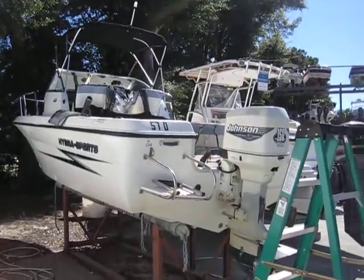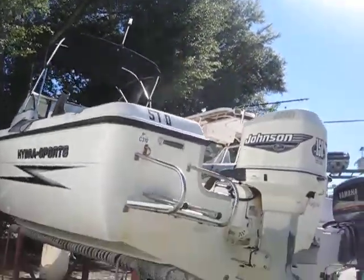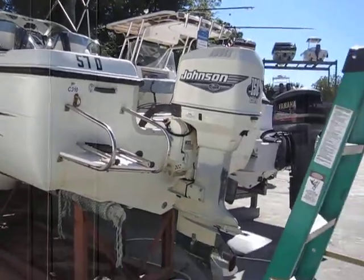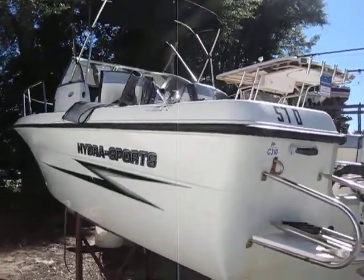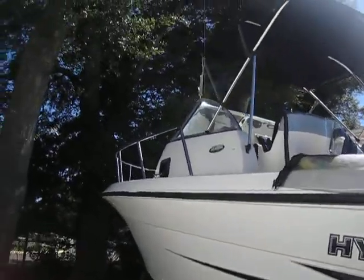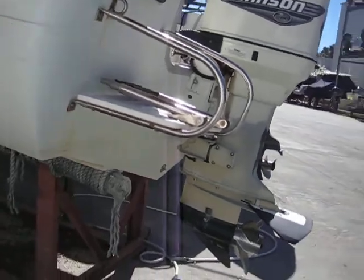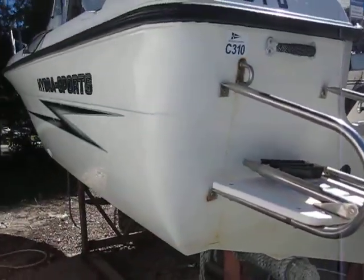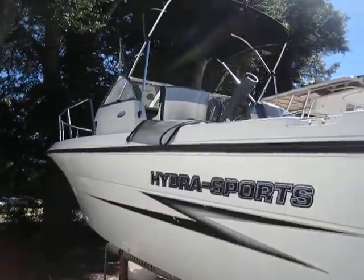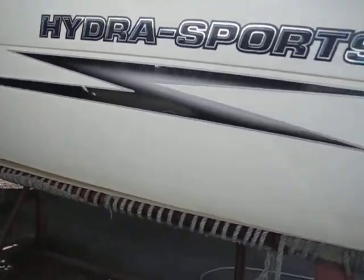Hey guys, Rob Ard here from AlwaysInHotWater.com on a beautiful October day. We're going to be winging this one out here on Hilton Head Island today. I'm going to give you a walkthrough in tight quarters on this wash rack — my honest perception of this vessel. What we have here is a 2000 model Hydrosport 212 Seahorse walk-around, and she is in really, really good shape.